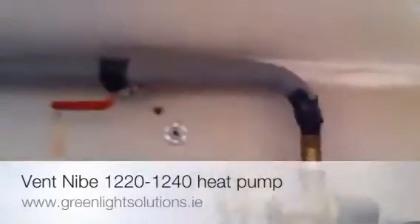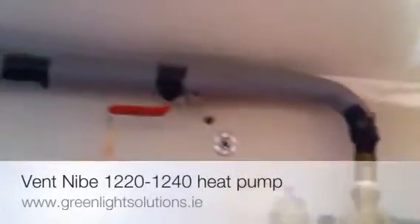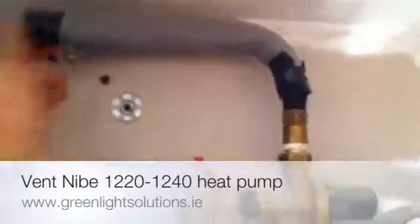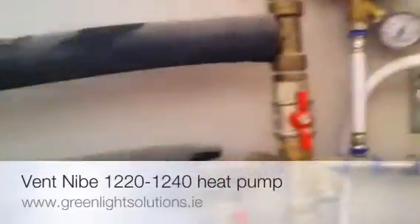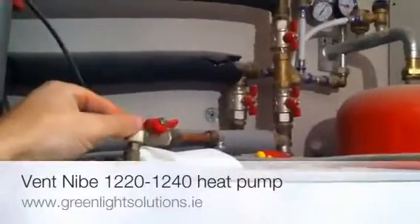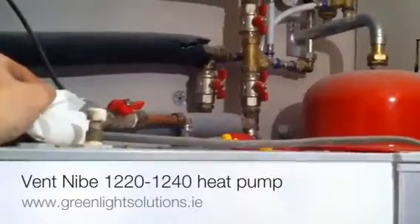We're going to use our auto filling valve, which is this guy. We're going to open him up. Sometimes there's a valve before it to isolate the pressure — mains pressure coming in here and then being added to the heating system. So if I just open up this valve, air comes out. It's handy to have a tissue or something like that, or a cloth.